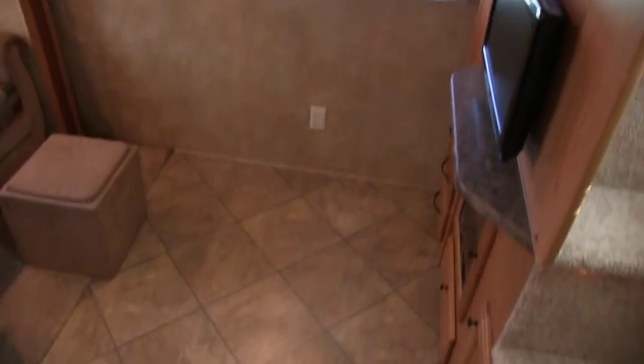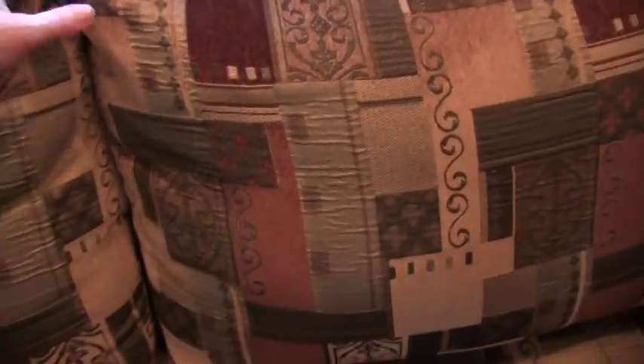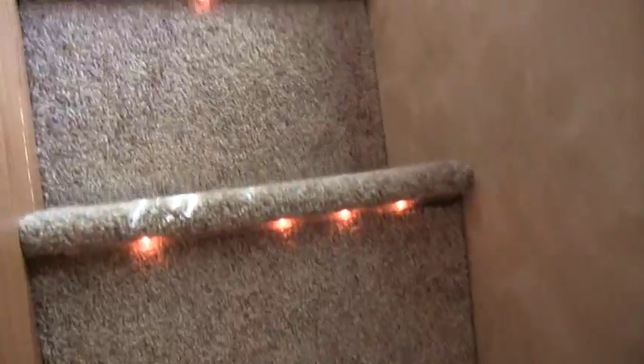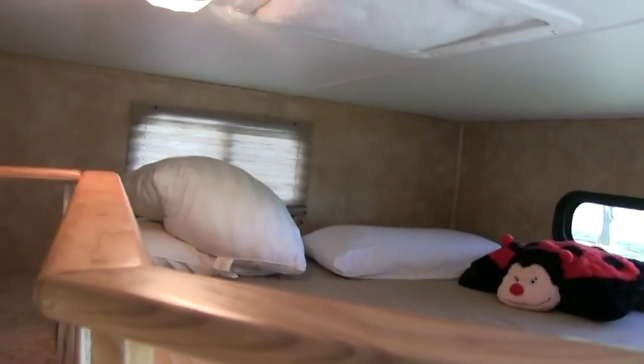This is the second bedroom loft area. That is an air mattress — the back rolls forward and it airs up. You can definitely sleep two adults on there easily. Nice double bed up here in the loft area.